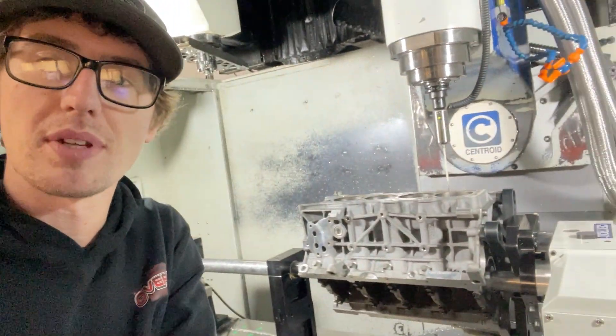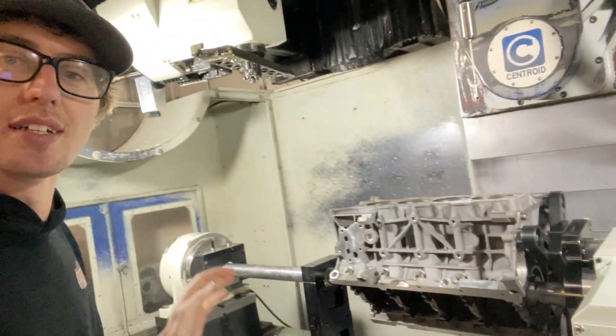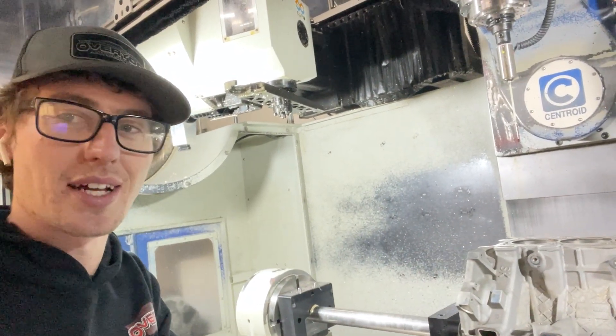It'll be a little bit of messing around, that's for sure - probably a couple hours before you're ready to make chips by the time you start measuring everything and getting all set up, but that's kind of part of it. We got some messing around to do but we're making progress.